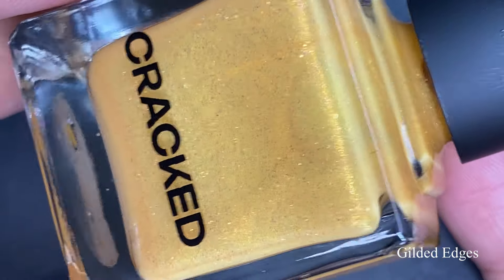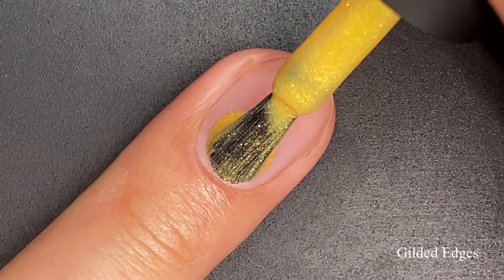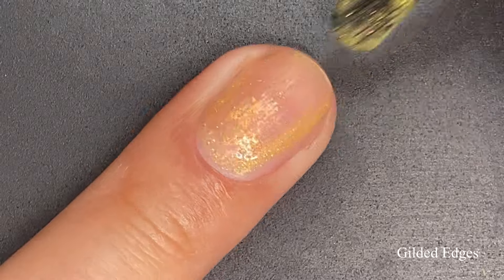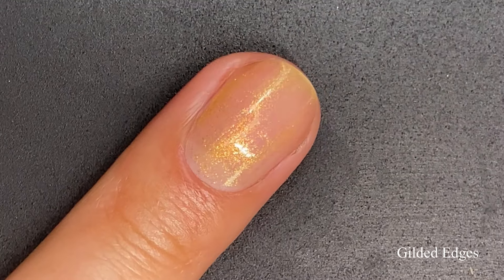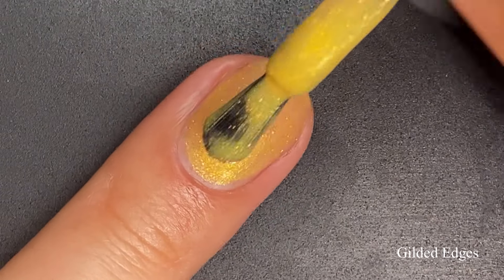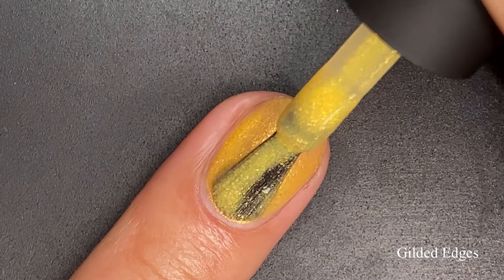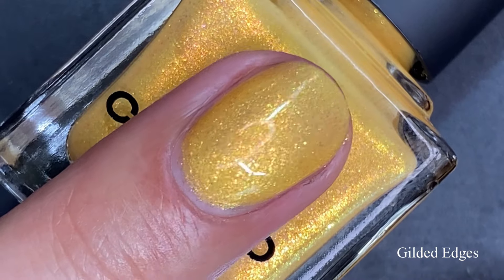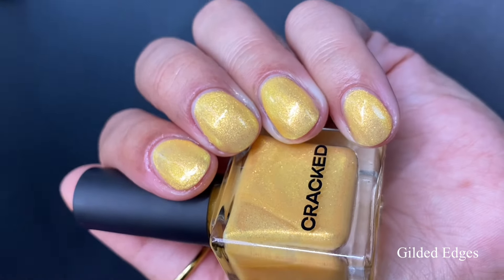Next up, we have Gilded Edges, described as a golden yellow with pink, green, and gold shifting shimmers. This one had a really great formula for being such a lighter polish — for a yellow polish, that's impressive. On the first coat we go on sheer, but those shimmers are shining through. I like to say 'dancing shimmers' because they move and twinkle and wiggle around on the nail when you apply the polish. I went in for a third coat to really get that nice full golden yellow color that we're seeing in the bottle.